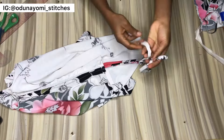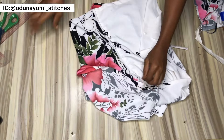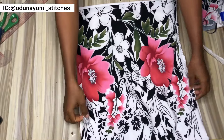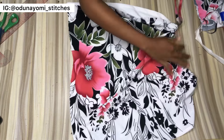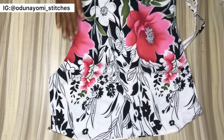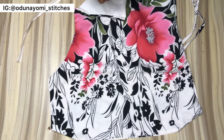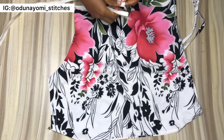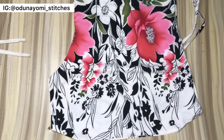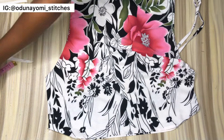We've successfully passed the rope through both sides and this is what it looks like. The next thing is the other side. If you are using a zipper, it's time to fix your zipper; if not, close up the side. If using a zipper, open this side toward the armhole — leave a small space near the armhole, don't open it all the way — fix your zipper and you're good to go.